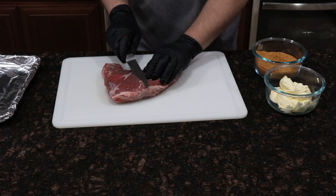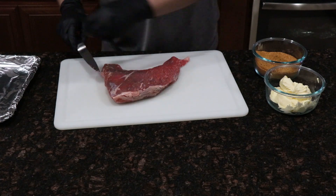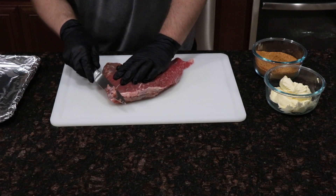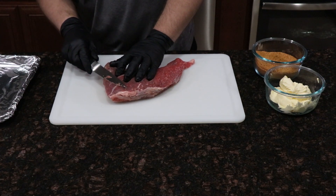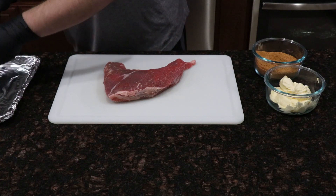We're gonna start prep by removing the silver skin, which is the thin membrane that sits on the outside of the muscle. Now the sharper the knife is, the better time you're gonna have doing this. If your knife isn't sharp enough, you're gonna have a problem getting underneath it. You would be best served by using a flexible boning knife, but since I don't have one I'm just using a regular utility knife.